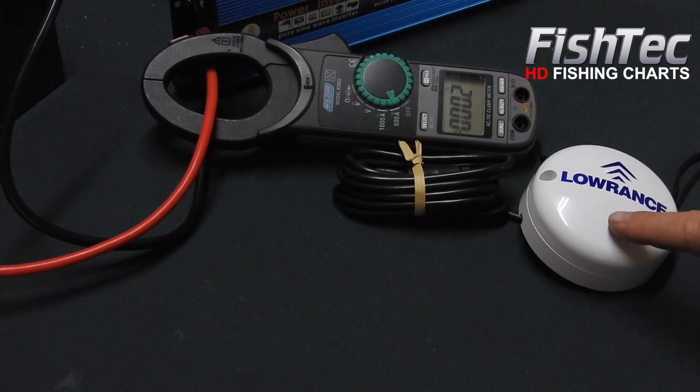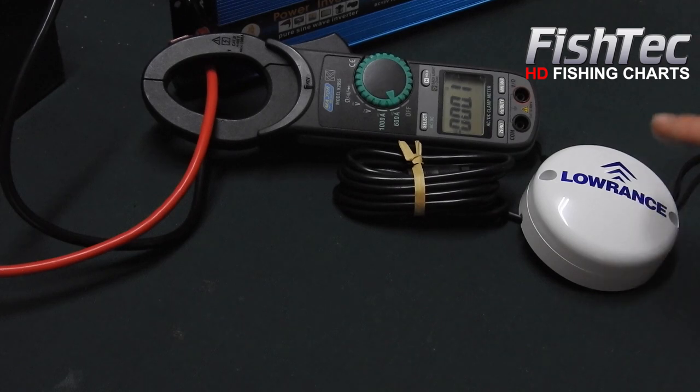Hey guys, we're doing an installation of the Lowrance Ghost trolling motor — in particular, we're talking about the heading sensor, which is effectively a magnetic compass. We decided to put that onto the deck, but before we get there, I want to show you something.